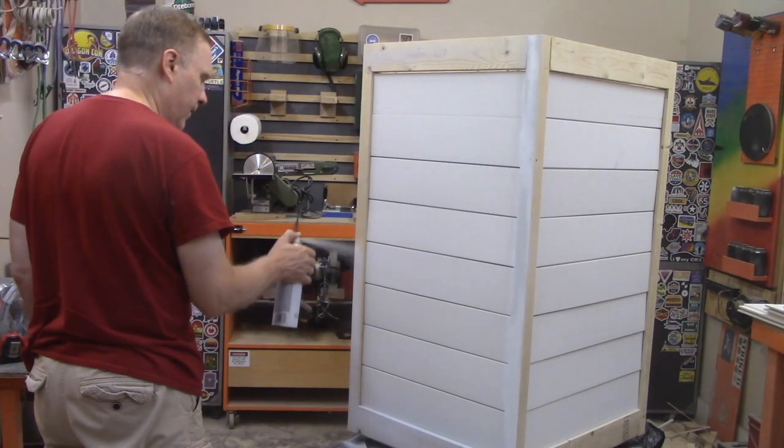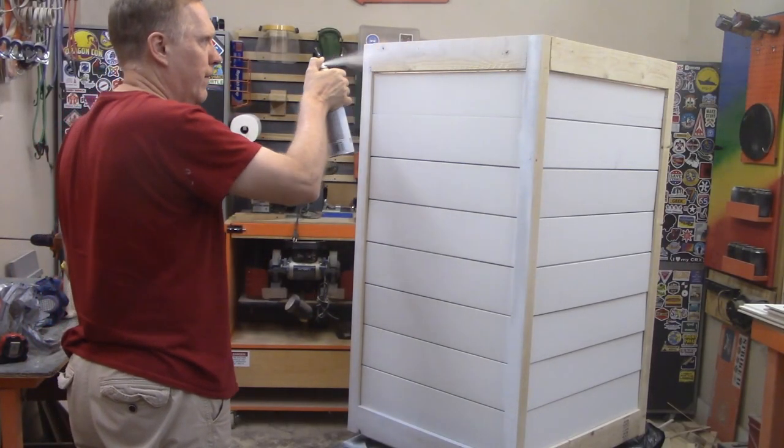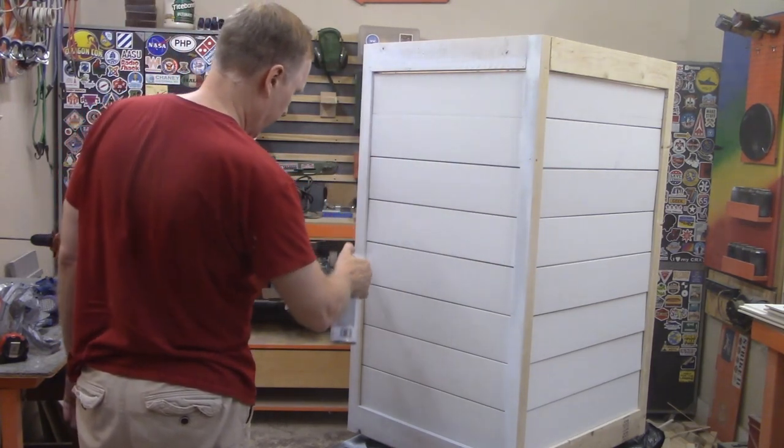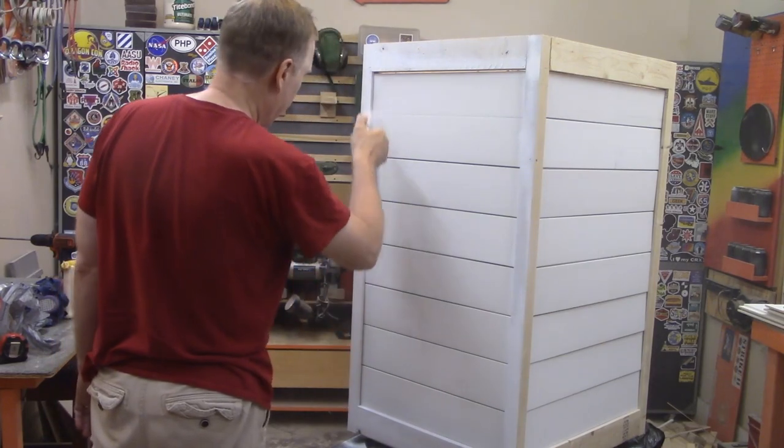The assembly was complete so it was time to paint it. This is just white enamel since it's going to be outside. We're hoping to make this boring enough that the homeowners association will ignore us.